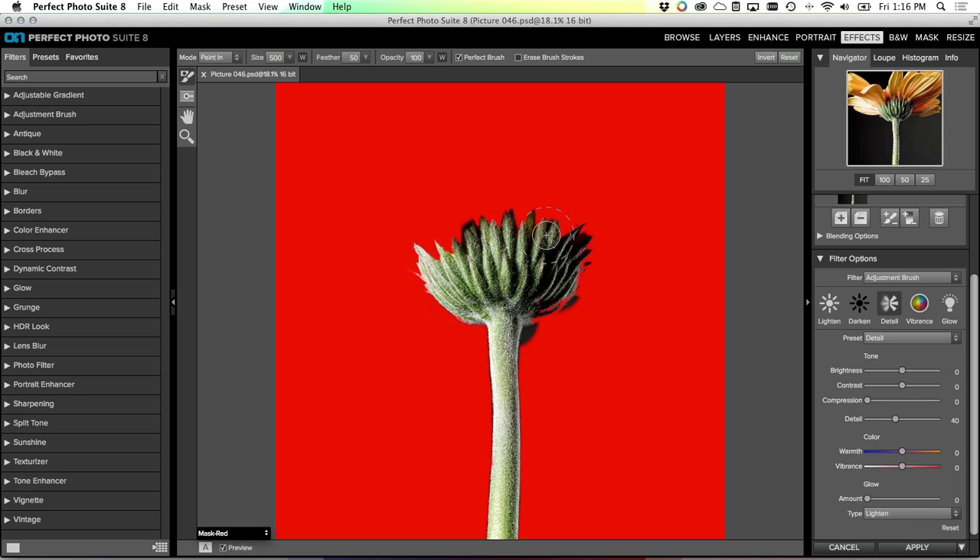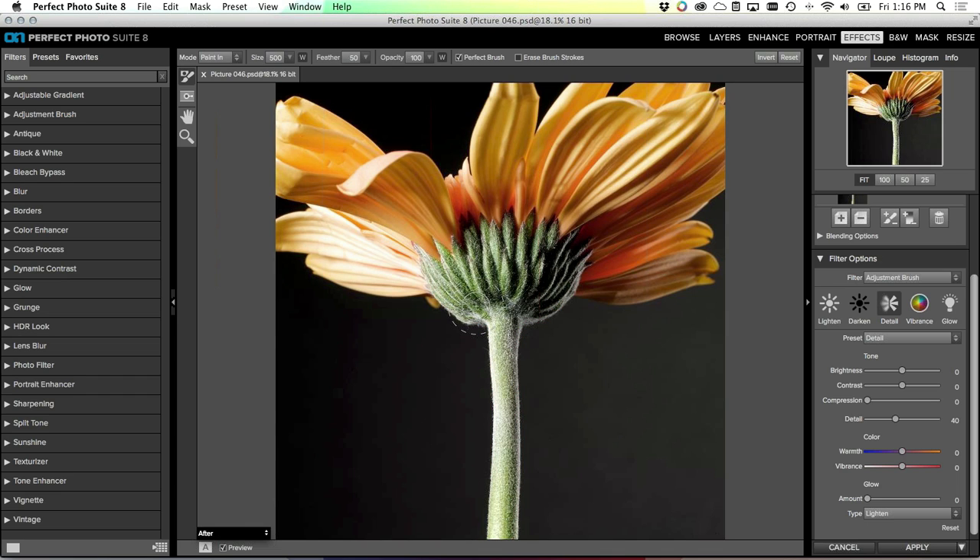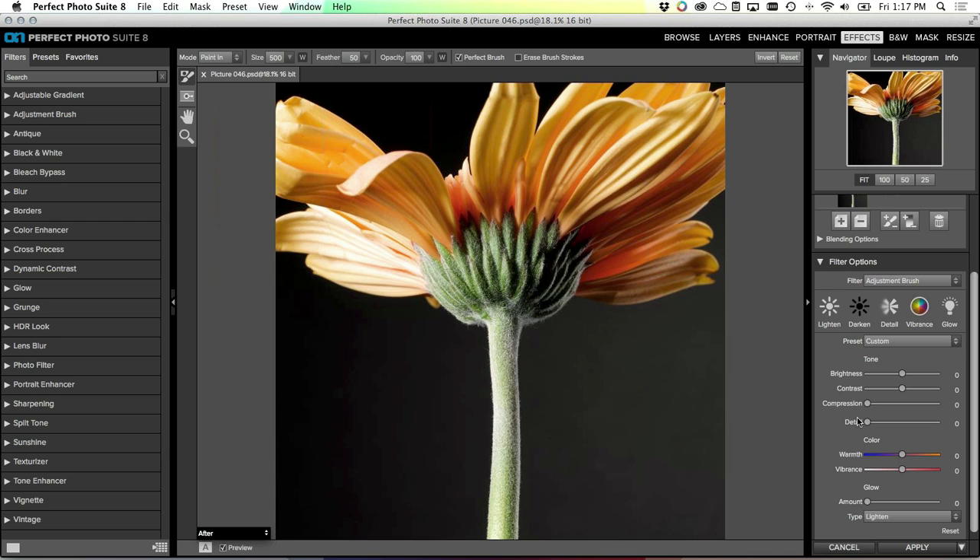If it creeps out into an area I don't want - like right along here where I'm starting to get into the background - all you do is hold down the Alt key or Option key on your keyboard. It changes the paint mode temporarily: right now I have it set to 'paint in', but holding Alt toggles it to 'paint out' temporarily. So I can just paint those little areas back in, still using that Perfect Brush technology. I'll turn that mask off for a minute and we can see just our results where we've enhanced the detail.